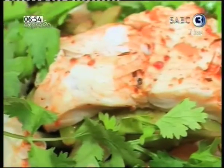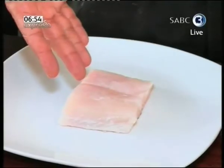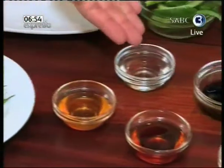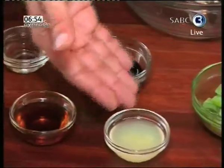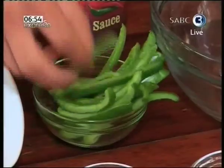Lots of Asian influences here in our sauces. Take me through all the individual ingredients. Today we've got our fish to start off with — Hake, a nice firm fish, hardy and it will retain its shape. We've got some green beans, honey, a rice wine vinegar, fish sauce, soy sauce, lemon juice. Aromatics would be spring onions and our dearly beloved green peppers.